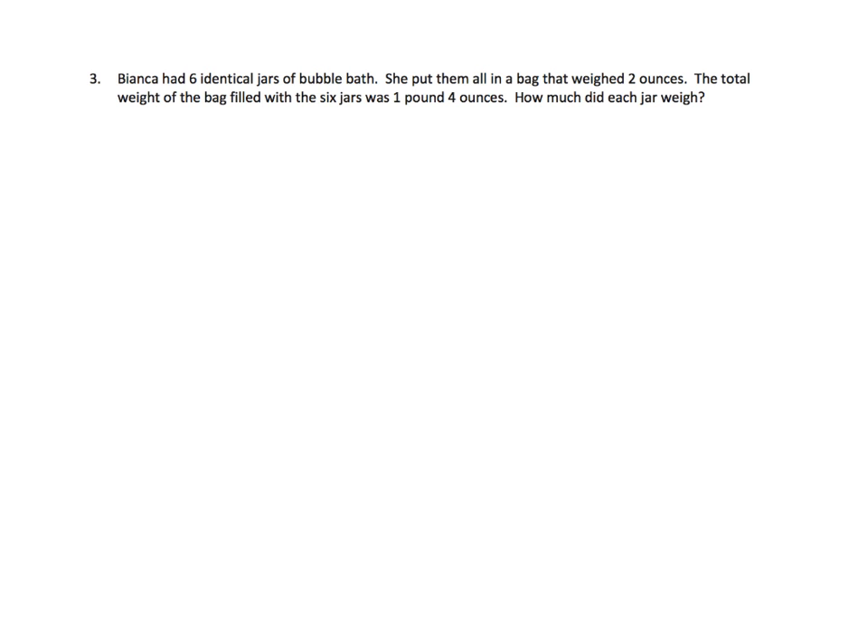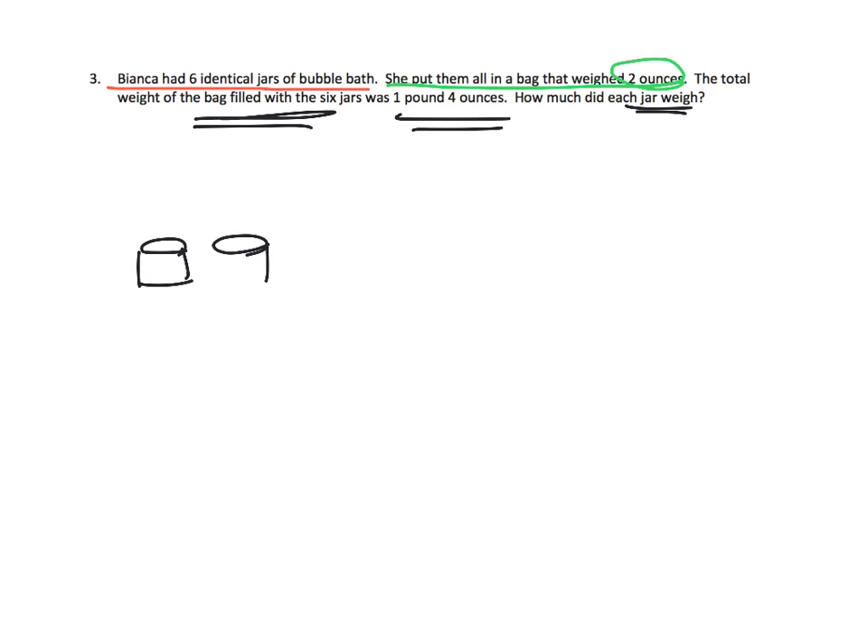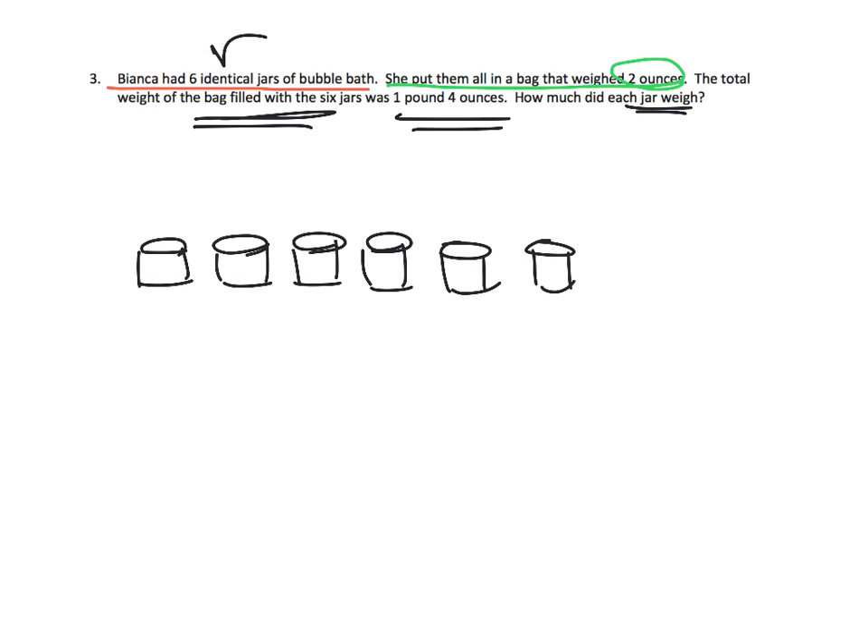I chose this one because it's actually a lot of work — kind of tricky. So Bianca had 6 identical jars of bubble bath. She put them into a bag that weighs 2 ounces, and altogether the bag plus the 6 jars is 1 pound 4 ounces. How much did each jar weigh? There's just so much to this word problem. Let's start by drawing a picture — we're going to draw 6 identical jars, because it says so right there.